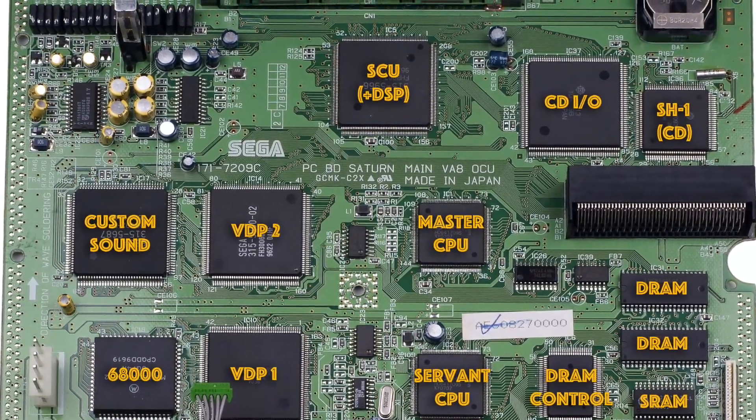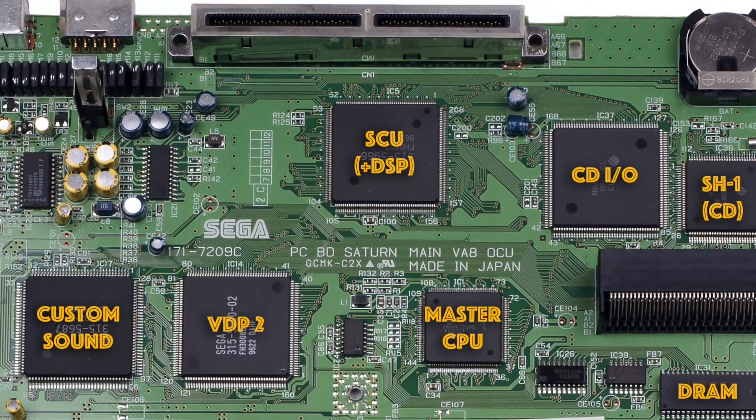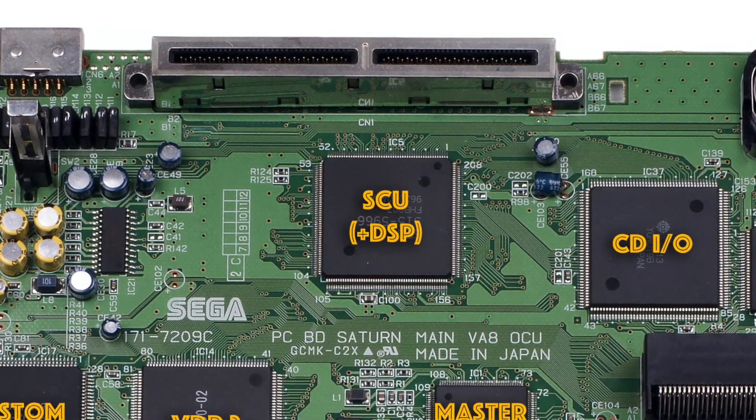The SCU also contains a powerful digital signal processing chip, or DSP, which is a nightmare to program for but allows extremely fast matrix operations that vastly speed up the 3D graphics if you can utilise it correctly.